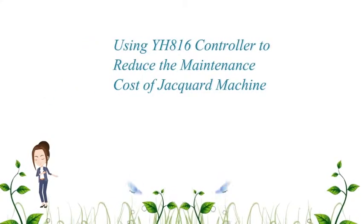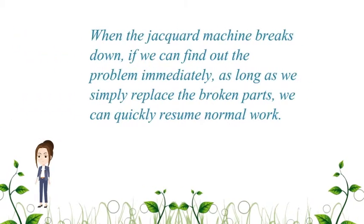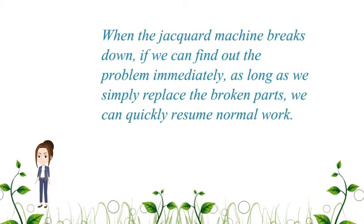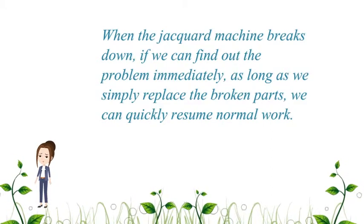Using the YH-816 controller to reduce the maintenance cost of JAKWARD machines. When a JAKWARD machine breaks down, if we can find out the problem immediately and simply replace the broken parts, we can quickly resume normal work.